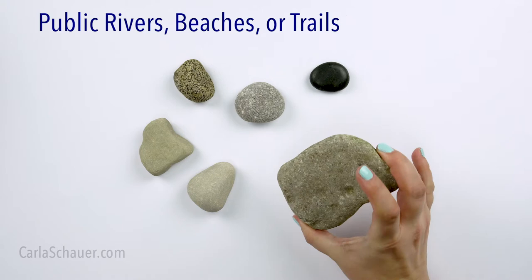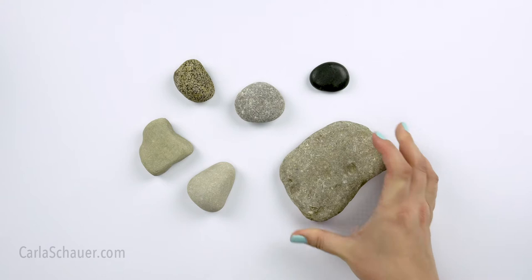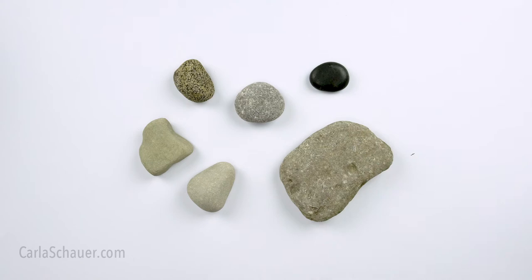Finding rocks outdoors has the bonus of being free. If you have a public river or beach nearby, or you're out on a hike or neighborhood walk, you can find some fun stones to paint there too. Just make sure it's legal to collect them, or your free rocks may cost you a hefty fine. You can even spackle and sand some of the bumpier rocks to make them smoother.